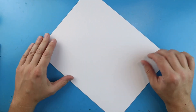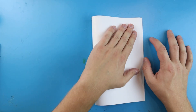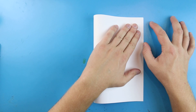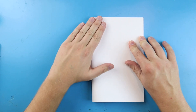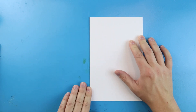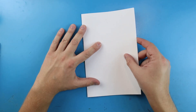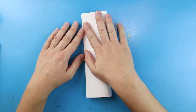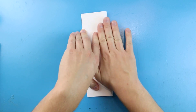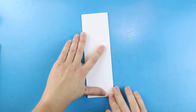Let's start off by getting our paper ready. I'm going to take my paper and fold it in half just like a birthday card — line up the corners and give it a nice crease down the side. This will look like a card. Now I'm going to take this and fold it in half again, so let's line it up and fold it one more time so it looks kind of like a bookmark.